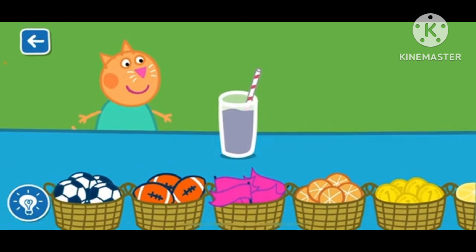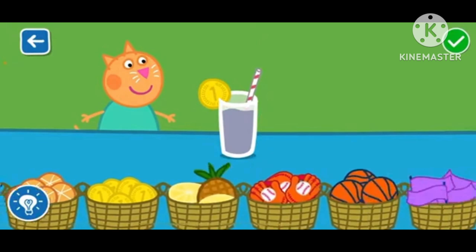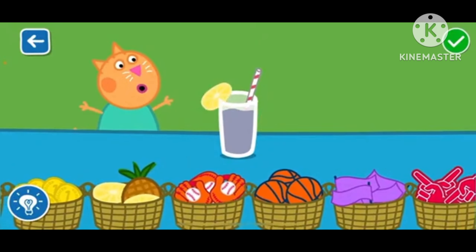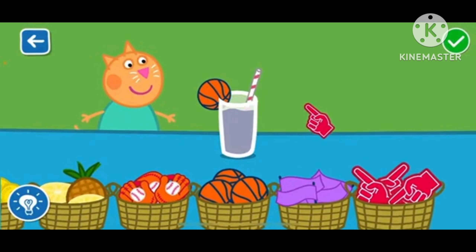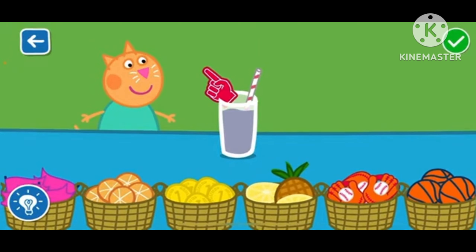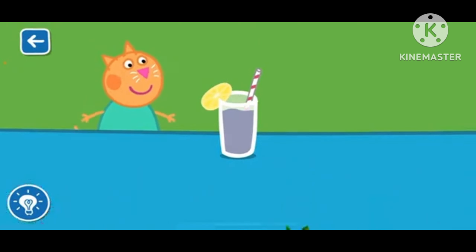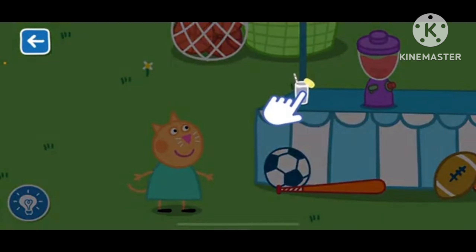Drag the items to decorate your smoothie. That's a great job! You are doing brilliantly! That looks like a delicious smoothie! Drag the glass to serve the smoothie.